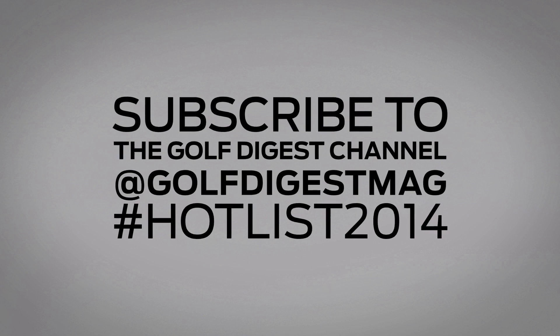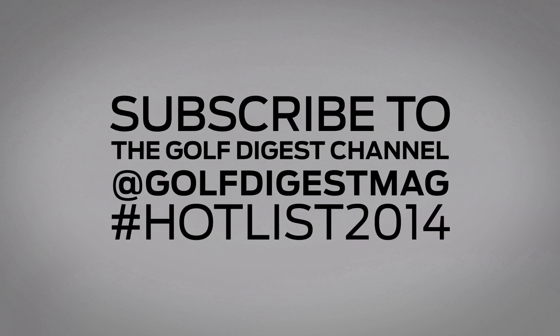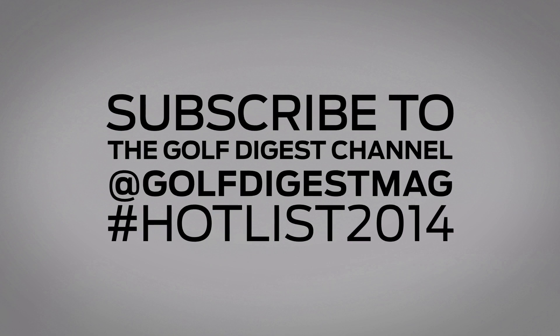Everyone has a go-to hybrid. Let us know which one saves your game in the comments below or at Golf Digest Mag, hashtag HotList2014.